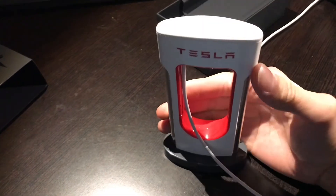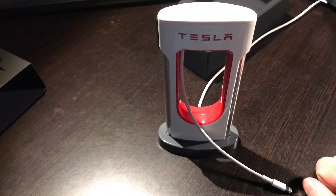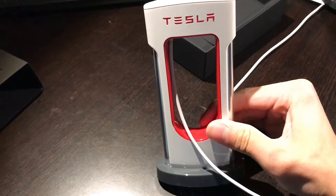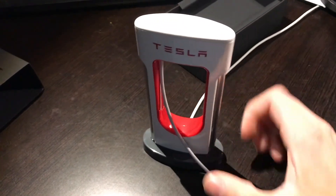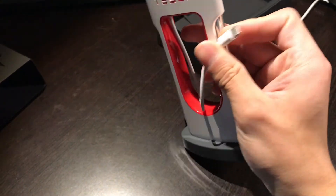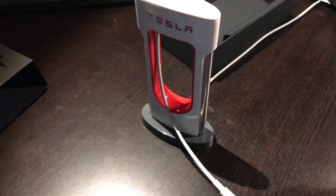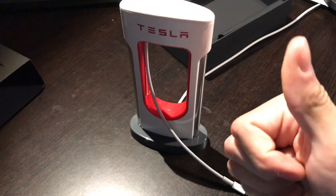I'll leave the link down if you want to go grab yourself one. Pretty sweet little thing to have on your desk — something that no one else would have. Then you just put your cable up in the little compartment and store it just like a supercharger, but for your phone. Makes me want a Tesla so much more. Thanks for watching — leave a like if you enjoyed the video and have a good one.